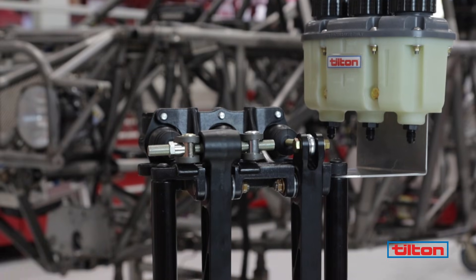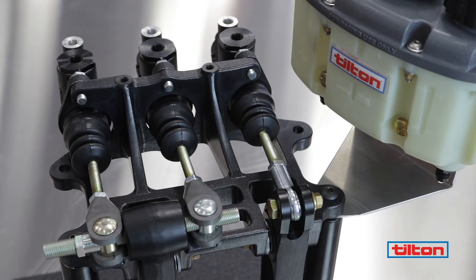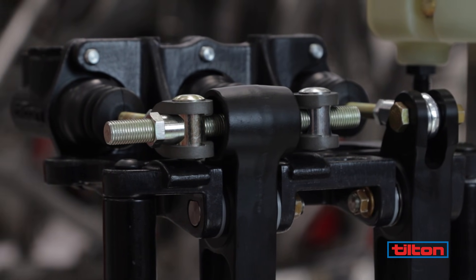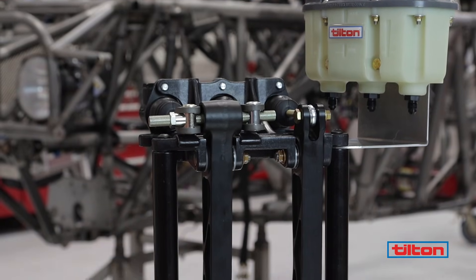Adjusting brake bias is a very important step in setting up a track vehicle because it provides more control under braking. In a heavy braking situation, it's desirable for the front tires to lock up with slightly less pedal pressure than the rears, otherwise the car will be sent into a spin.